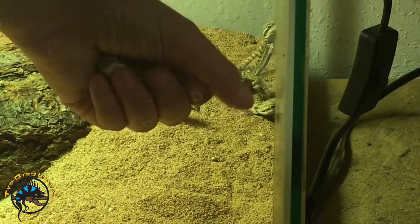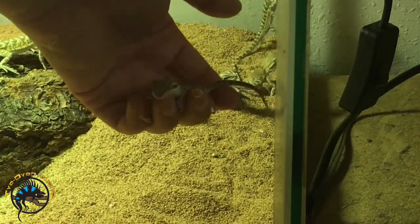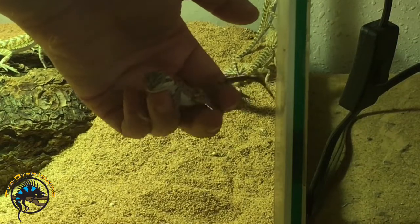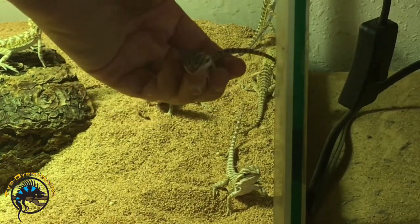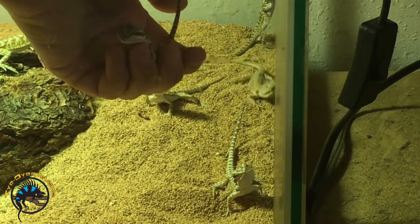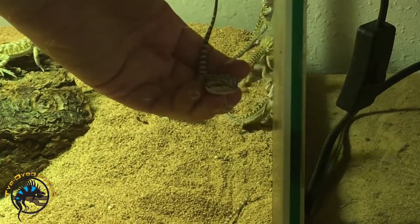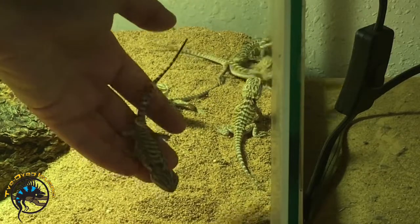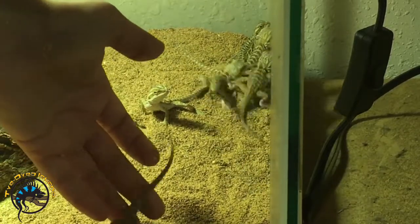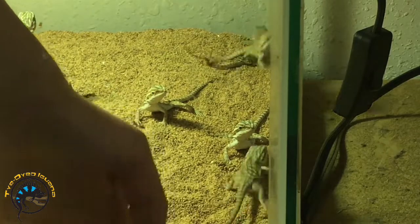With these guys, don't grab them and squeeze them — that'll just scare them. But if you just give them support to their feet, they'll just be chill, kind of just hanging out. I'm not going to take them out of the cage because I don't want them to fall on the hard floor. So I'll just let them go down, and what you do is just kind of let them walk off on their own. Same for this little guy.